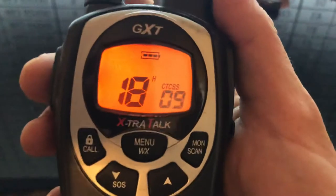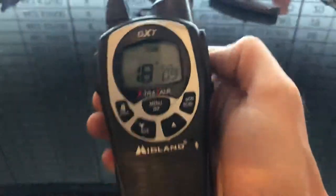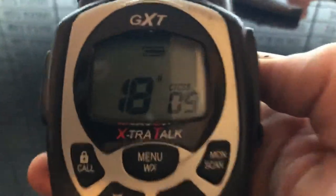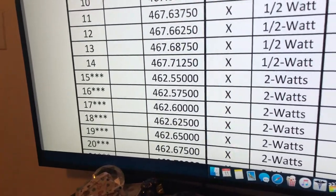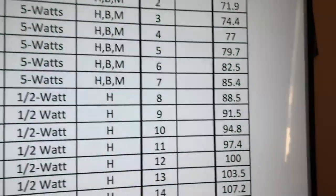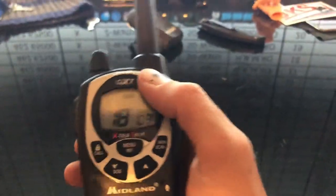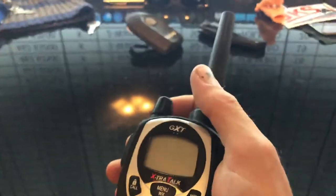Then you can either wait, or hit the Talk button, or hit Menu until you get all the way back to the main menu. But now you're set on Channel 18 — so 462.625 — with a PL tone of 09, which will be 91.5. And that is how you set up your cheap walkie-talkies to talk to the Baofeng walkie-talkies when you're airsofting. That's it.